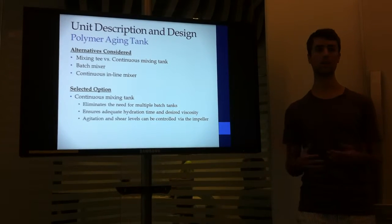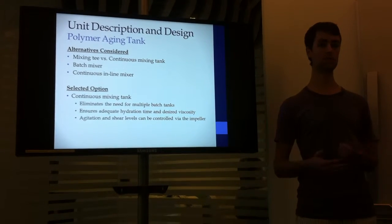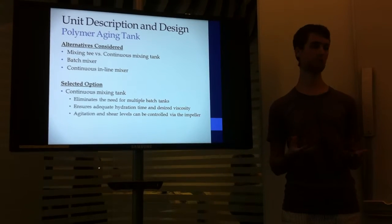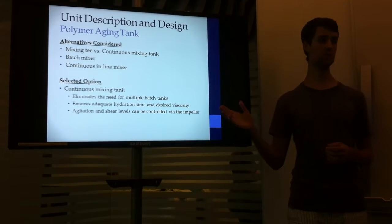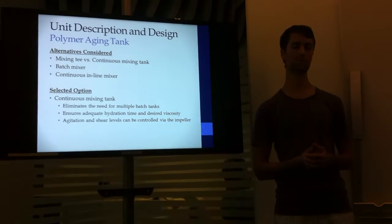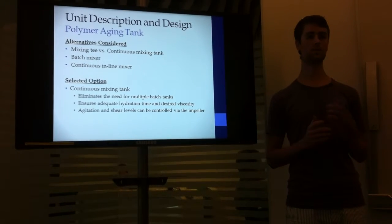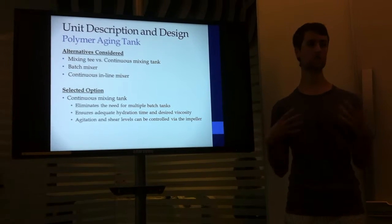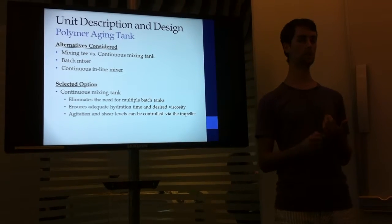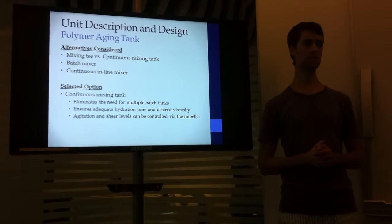For the polymer aging tank, there are a few alternatives considered. First, I considered a mixing tee versus a continuous mixing tank, as well as batch mixers or a continuous in-line mixer. The mixing tee was discounted because it was seen as not able to achieve the adequate hydration and uniform viscosity necessary. Batch mixers, although a viable option, would require multiple mixing tanks, and thus the capital cost would likely be increased. A continuous in-line mixer would require a very long length, as well as a highly turbulent level of fluid in order to achieve adequate hydration, so those were limiting factors. As a result, a continuous mixing tank was chosen, which eliminates the need for multiple mixers and allows proper hydration and agitation to be achieved, while minimizing shear rates using the appropriate impeller.